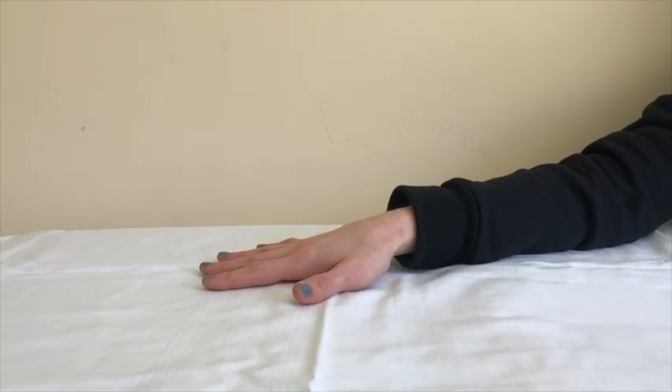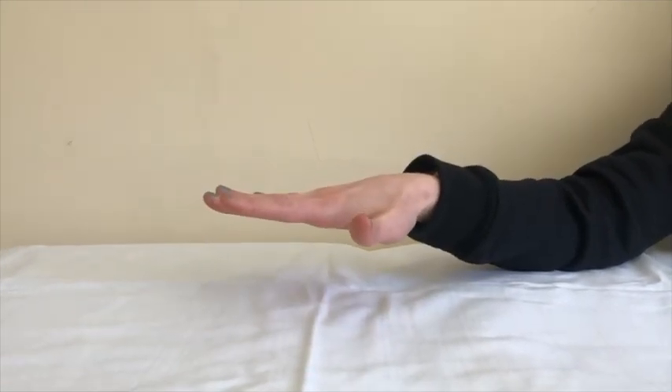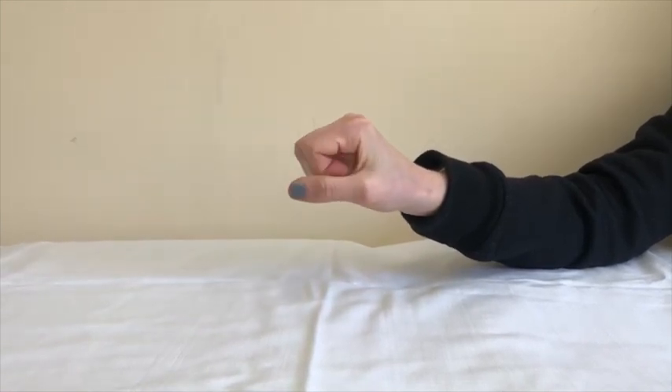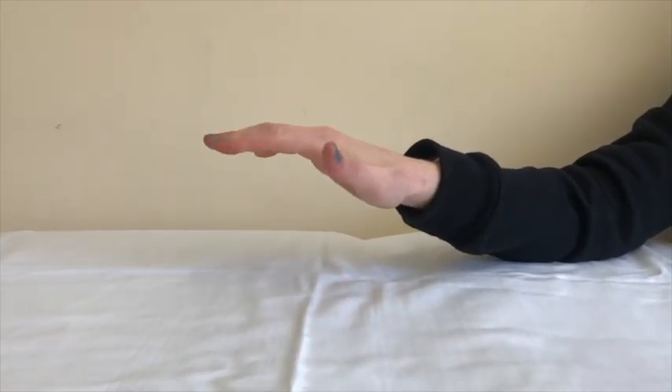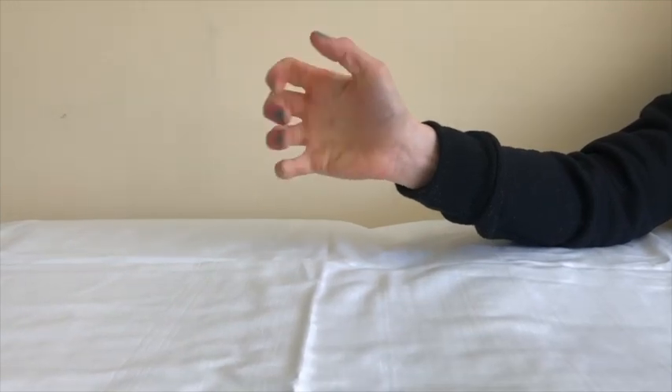This exercise is called composite flexion. Begin with your hand open and fingers spread apart. Make a full fist with your hand. Then return to the starting position, spreading apart your fingers. Repeat this exercise eight to ten times.